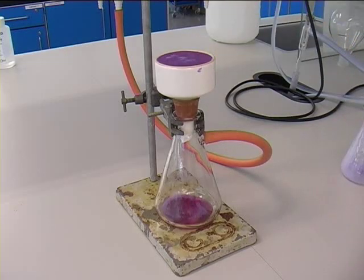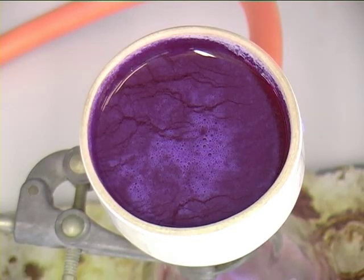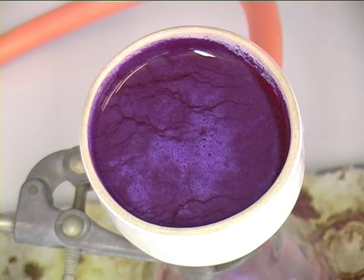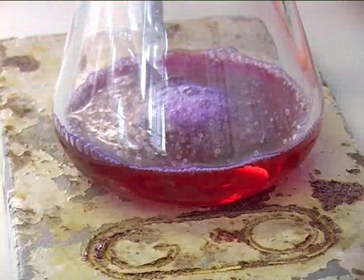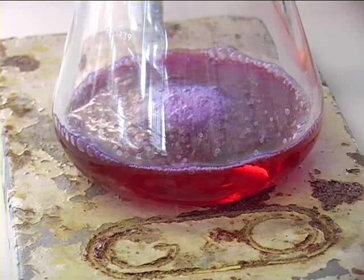As shown here, not much is left. This is a view from the top — the solvent will be slowly sucked through. Notice how the filtrate in the Buckner flask is clear, which means none of the solid has been sucked through the filter.